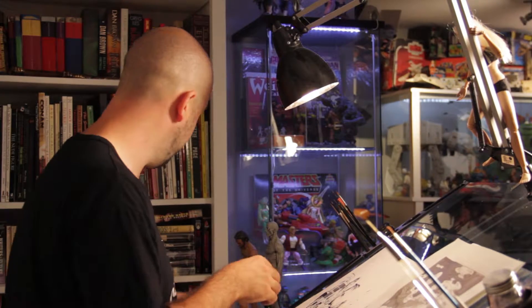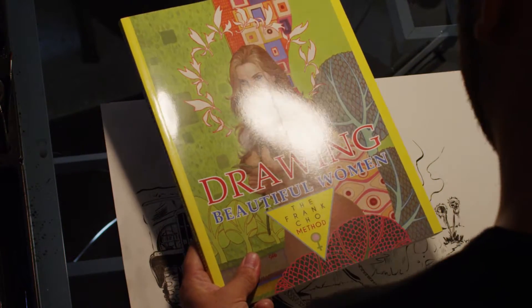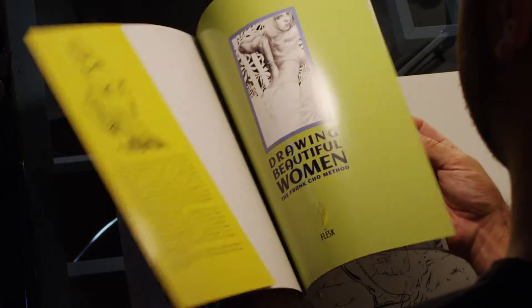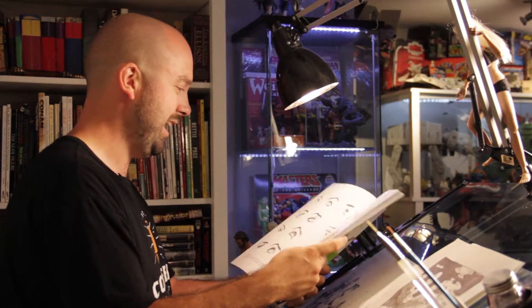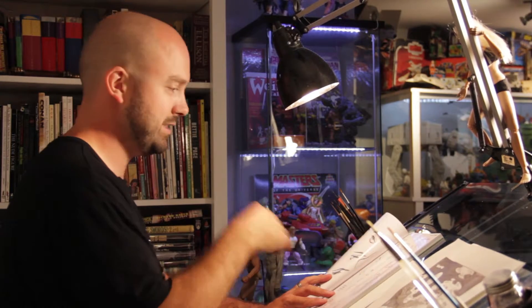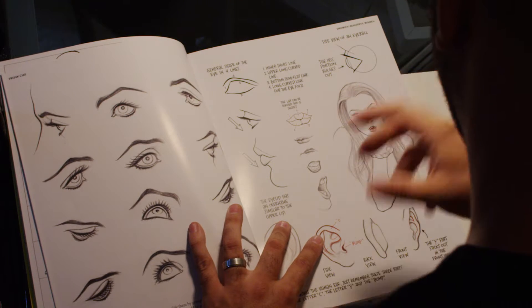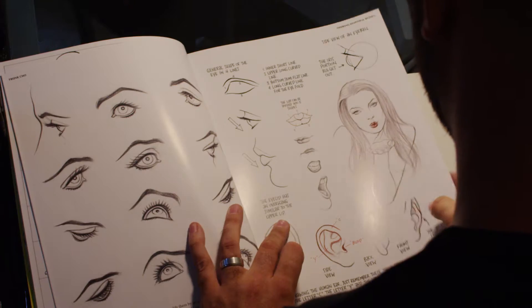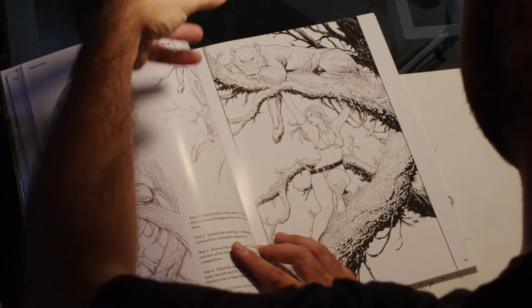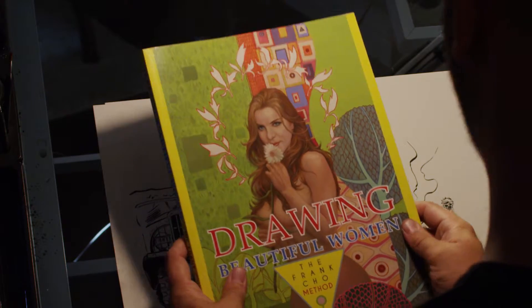Before I go on to the piece I'm going to start working on, I want to talk about some books I've been picking up — a lot of art books and how-to books. This one in particular I'm really enjoying: Drawing Beautiful Women, the Frank Cho method. Frank Cho is one of my newly discovered favourite artists. He has a style and subject matter that I really like. This book has great layout with little notes around how mouths and eyes should be shaped using his method. He talks about composition and shows his process from rough pencils to more refined pencils to finished pencils to the finished ink. Really nice how-to book with a lot of great examples.